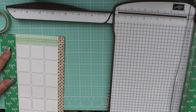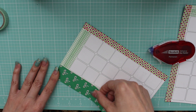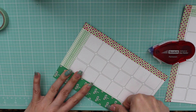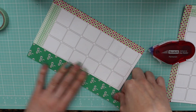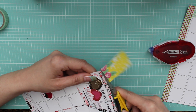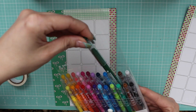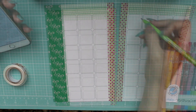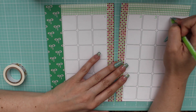I decided to use this washi tape that I had in my stash, and I am using some papers from an old kit — it was the Planner Society — and I love that it had the green in it to bring the green out in the washi tape. It had pink bows on it, so I thought that was cute.